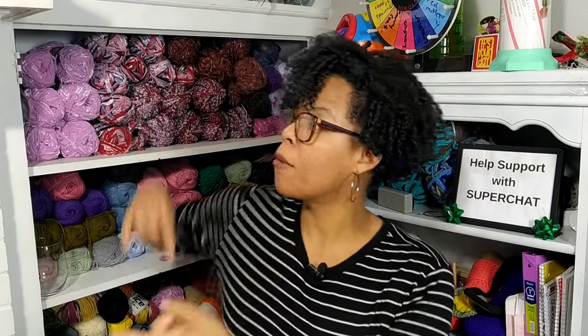Alright guys, I hope you enjoyed this review video. Make sure you check out all my other videos — I'll leave those over on the side and down in the description box below. I'll catch you all on the very next one. Bye guys!